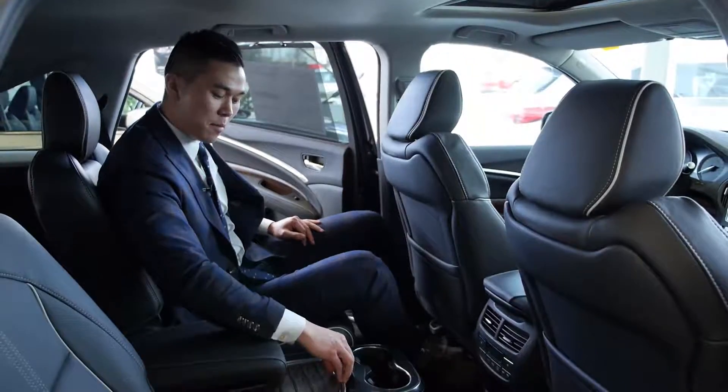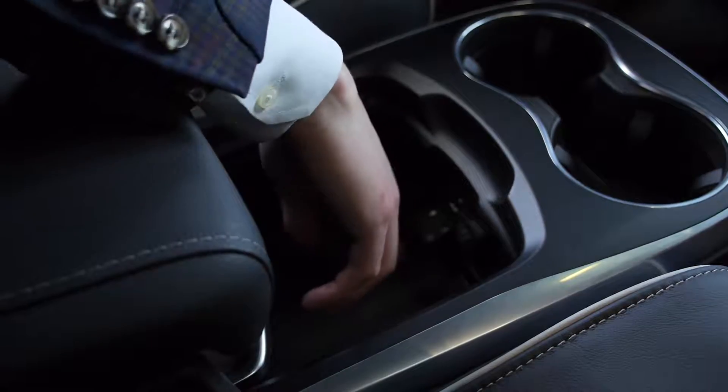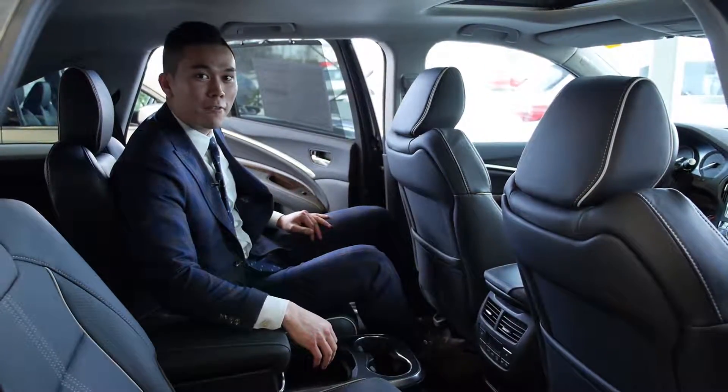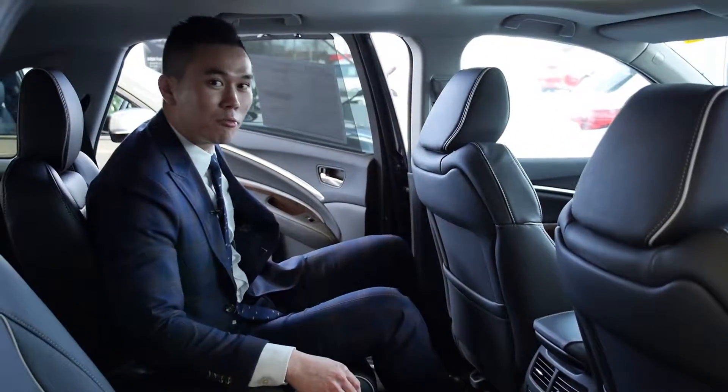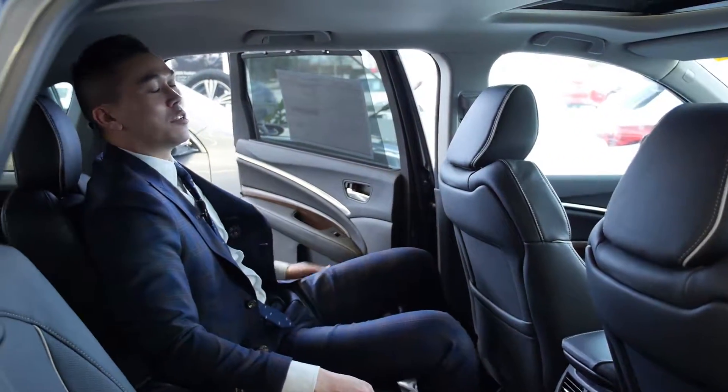Sitting comfortably in the second row of this six-passenger 2017 MDX, I have a few amenities to keep me comfortable. We have heated seats in the rear and my own climate controls. In the middle console I can store some things, and I also have two USB ports to keep my phone charged, while there are another two USB ports in the back. That way I can really sit back, recline, and enjoy my ride.